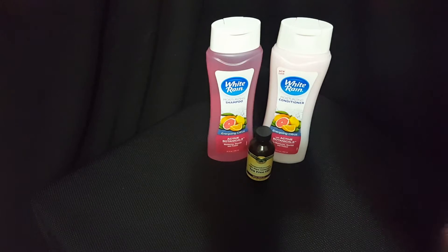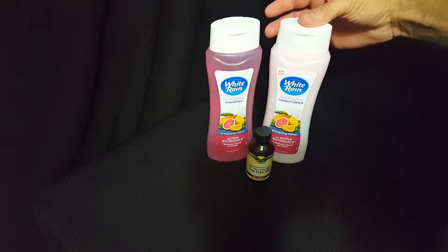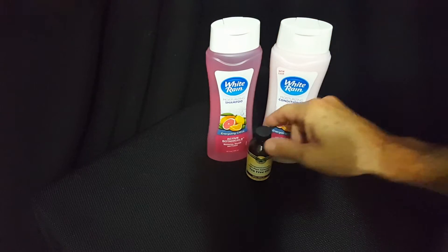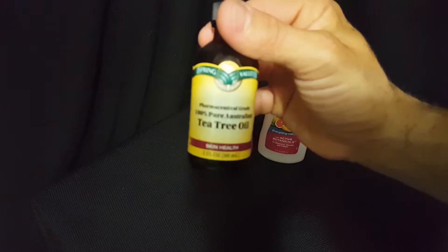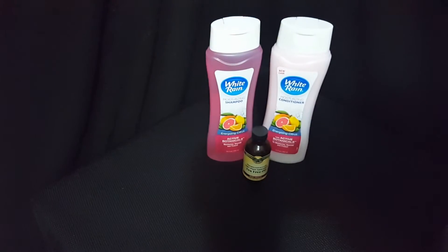Crazy American Prepper here. Today we're doing a video on lice repellent shampoo and lice treatment conditioner using tea tree oil. Stay tuned and we'll get started.